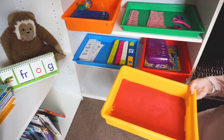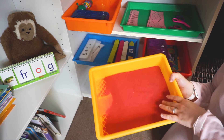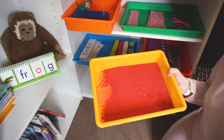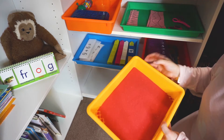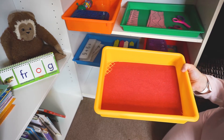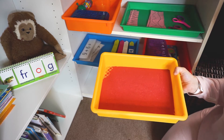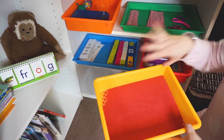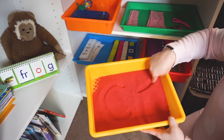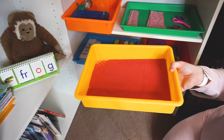Down here I went to Dollar Tree and got two packs of sand — the kind used for jar fillers — and created this little pan of sand. This is for language arts; right now Viviana is learning about consonant teams like CH, TH, QU, CK. I'll put the cards in here and say she's working on CK — we'll draw it in the sand, sound it out, and work on words that have CK in them.